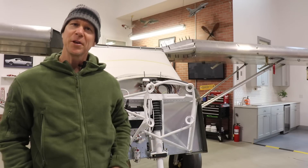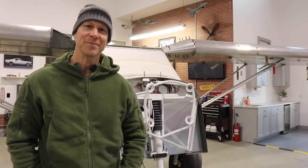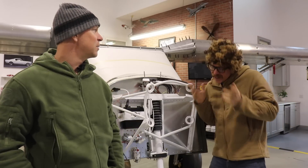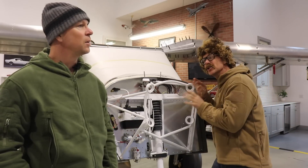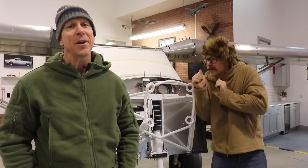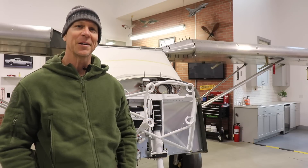Have you guys ever noticed there's something missing on the front of my Super Duty? That of course would be the engine. And you know the number one question I get asked — what engine are you going to put in your Super Duty? I'll be talking about that in this video, so stick around and let's talk engines.